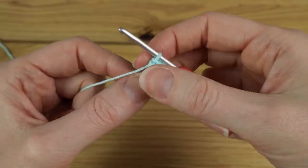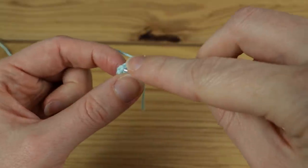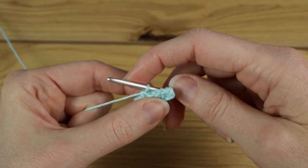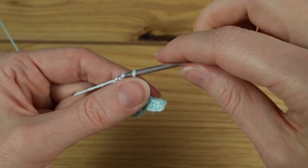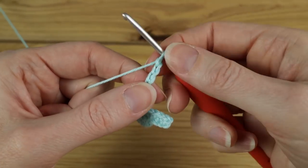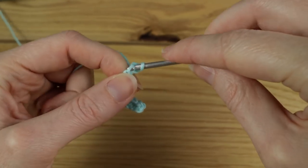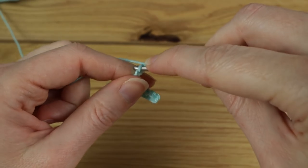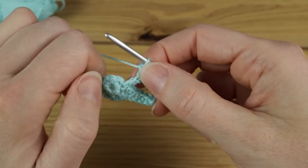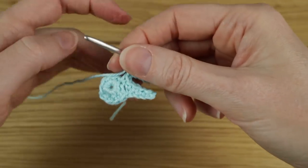That's our first tiny little ear created. Then do one single crochet on the main circle — make sure not to go back into the last stitch you worked into, find the next empty clean one and do a single crochet. Then for the second ear, same again: chain six, and a slip stitch in the third chain. Then one single crochet in the next three — the last three chains: one, two, three. That is our second tiny ear created.